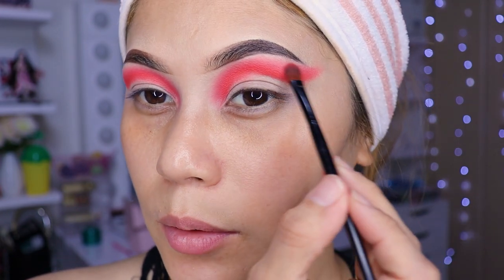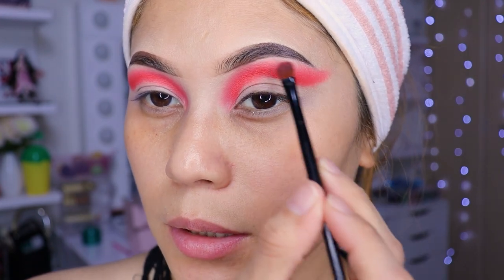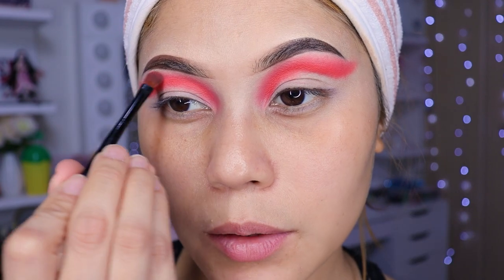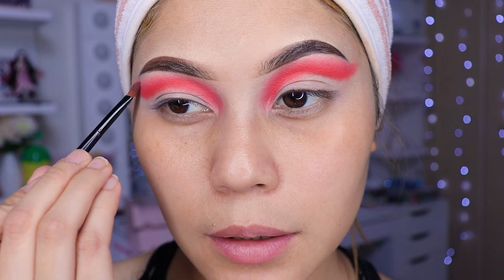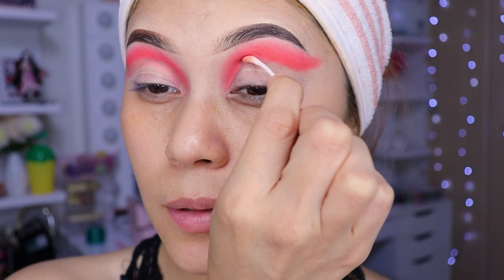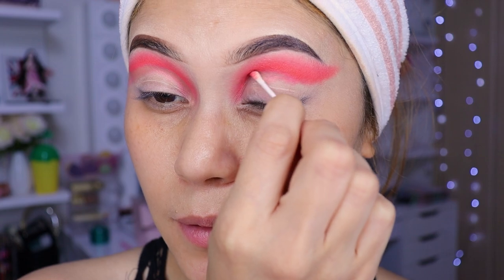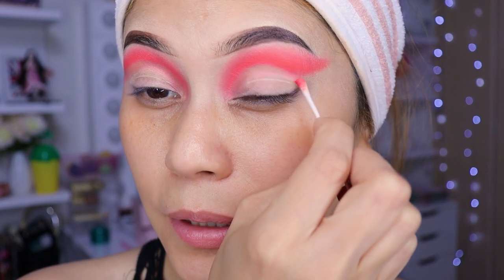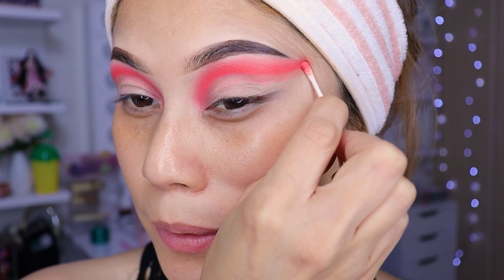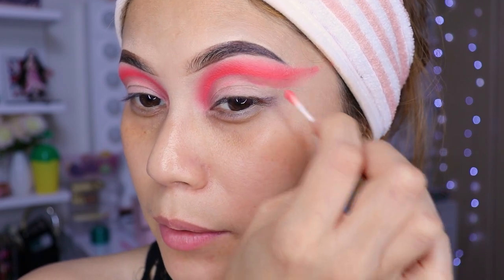Más o menos, poquito a poquito. Si quieren, podrían cambiar también la brocha si es que no quieren hacerlo con la misma. Ahí ya terminamos con esto. Ahora vamos a coger un cotonete y vamos a estar limpiando con el cotonete. Voy a seguir aquí y le vamos a ir poniendo poquito a poquito hasta más o menos ahí vamos a limpiarlo.